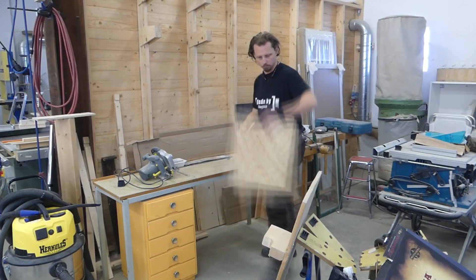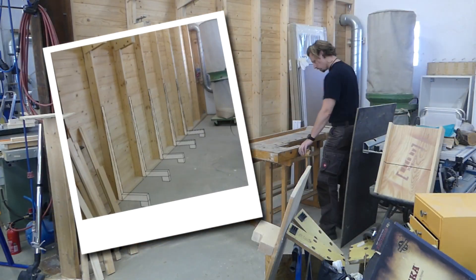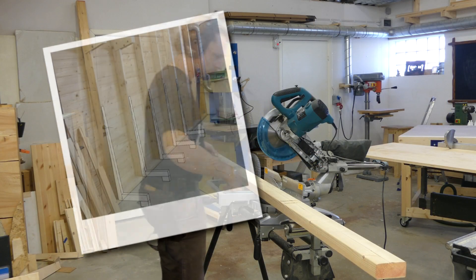I made a model in Sketchup to figure out a simple but working solution and came up with this. It's basically five brackets with a small angle mounted directly onto the studs.